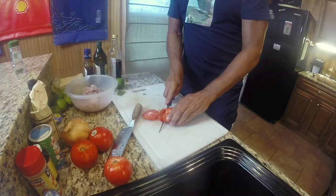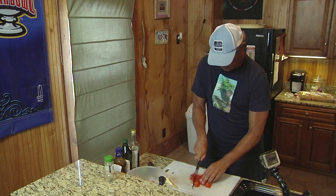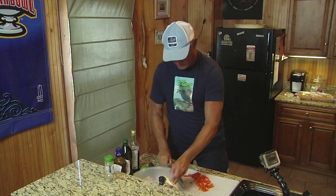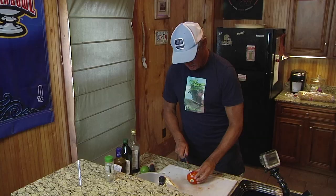What I like to do is use about half fish meat and then about a quarter to a third Creole tomato.